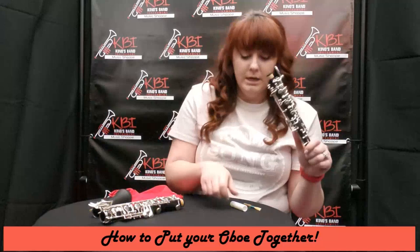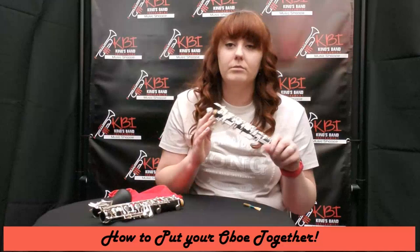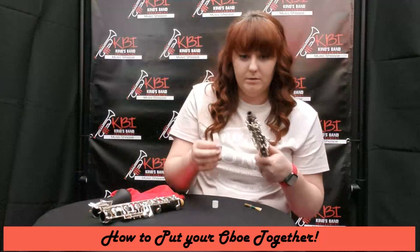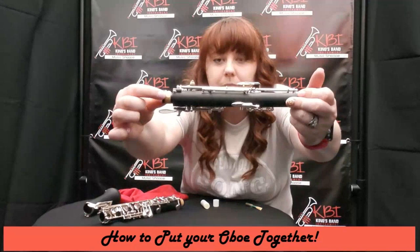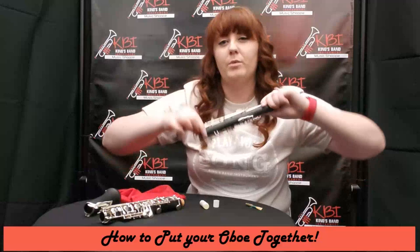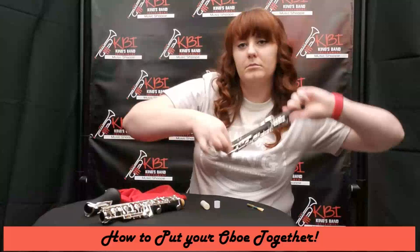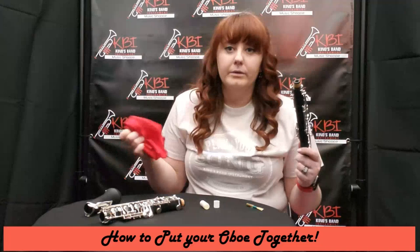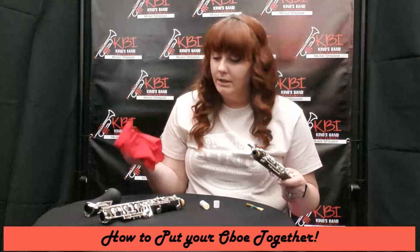Uncap the cork grease — you're not going to need a whole lot. Put a little glob on and rub it in with your fingers so you get all around the cork. You'll get to a point where you'll feel whether it's greased or needs more. Now that you have cork grease on your fingers, use a rag or paper towel to wipe them off — not on your pants, because it'll leave a grease stain.